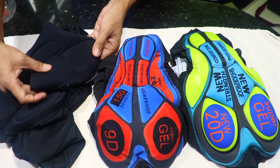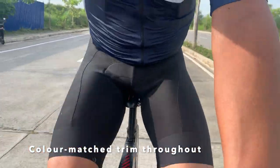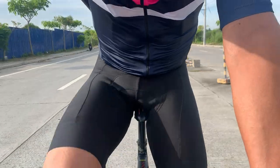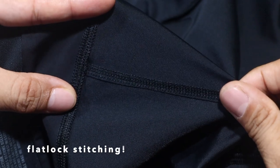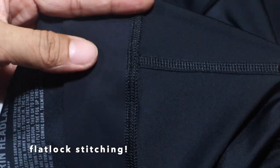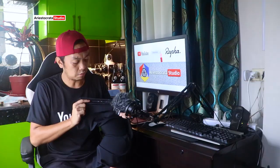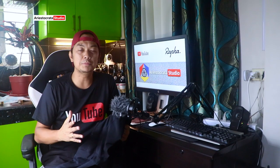It has color match trims throughout, so it's all black. If you look closer at the bib short, you'll notice flat lap stitching — it's really high quality and won't wear out easily. Also notice the subtle tonal branding.